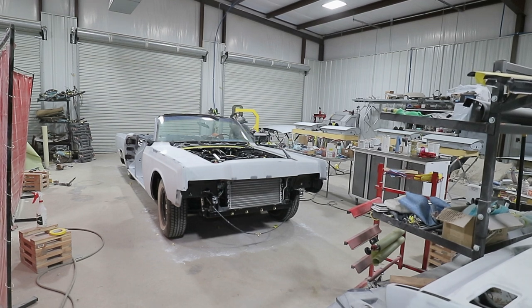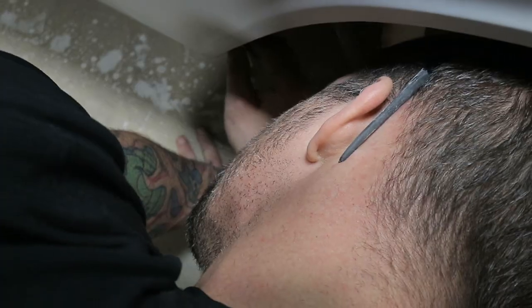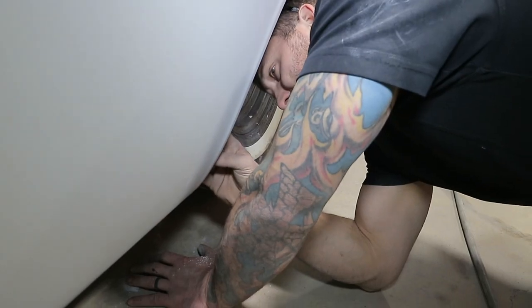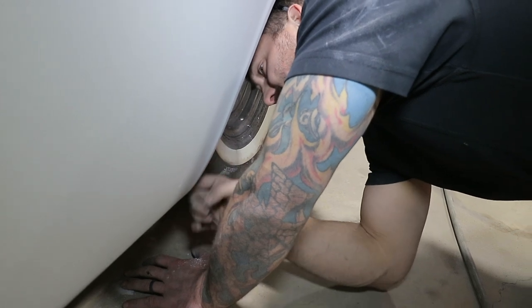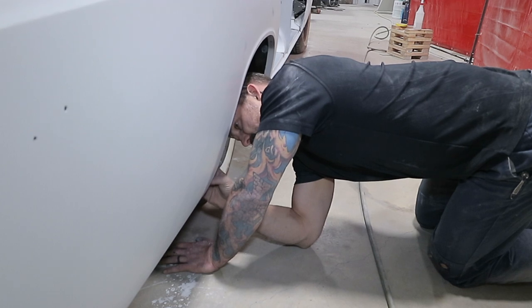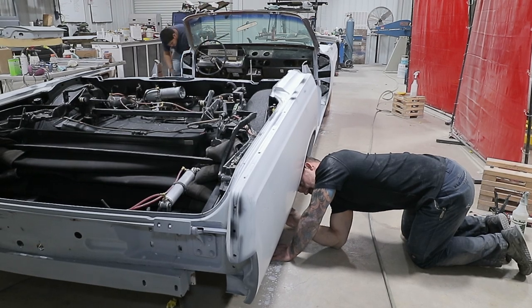You're trying to make a super big car super flat and straight and transition from front to back as one big panel and not have any dips or dives in it. I think this is one of the biggest cars they ever made.